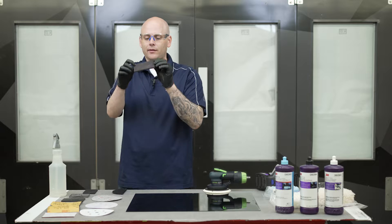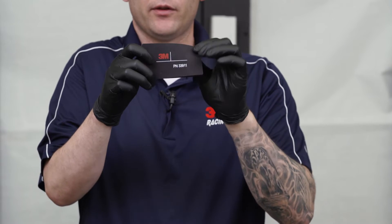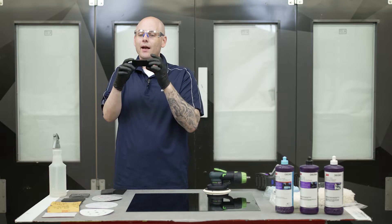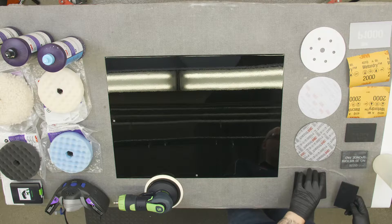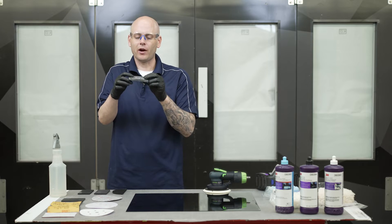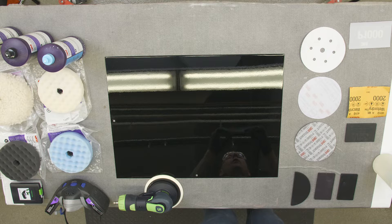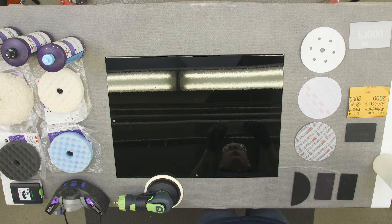When looking at blocks there's soft blocks that have a lot of flex to them. In conjunction with a flexible abrasive this is really good for getting around body lines and curves. Then there's more rigid blocks — these don't flex near as much and are excellent choices for large or flat areas that we want really smooth. So be sure to choose the block that's going to work best for the application. There's also sanding pads, very similar to a block and still very flexible. These are used most of the time with wet or dry paper because they hold a little bit of water which helps in the sanding process.